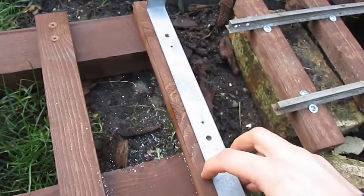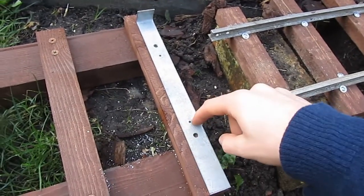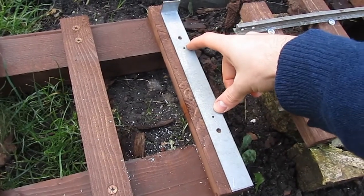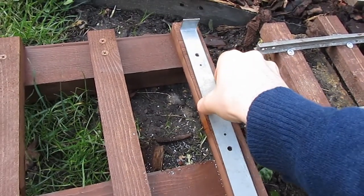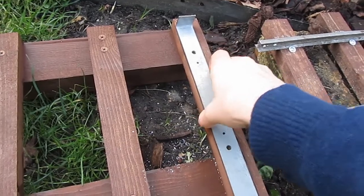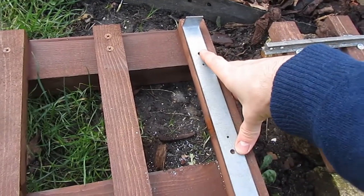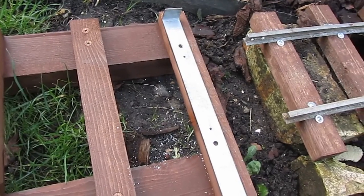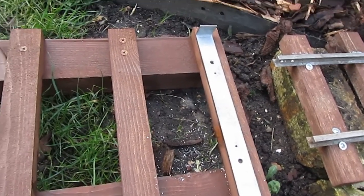So I'm going to line up my jig on this side of the sleeper, lining up this edge and drill the middle two holes. And then I'm going to move it over to this edge of the sleeper and drill the outside holes in a trapezium arrangement.